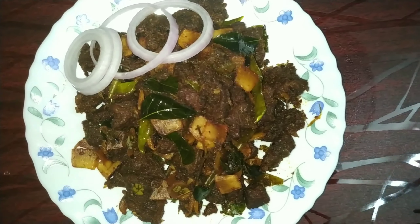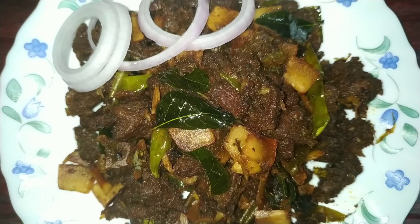Hi friends, I am going to eat beef in my style.